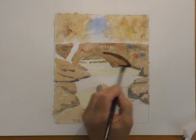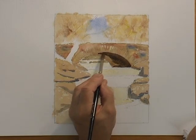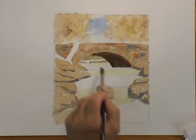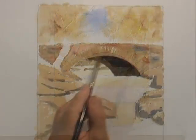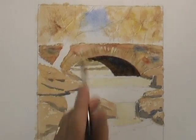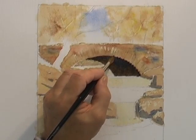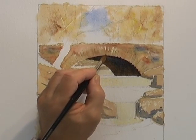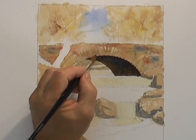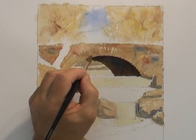Next up is a very strong mix of burnt umber and ultramarine, giving us that shadow color underneath the bridge itself. That will certainly help the light areas around it to stand out. I've put some neat ultramarine there — it gives added interest to the bridge and helps darken the roof area. I'm also putting in some little nicks, which will represent the shadows between those vertical stones that form the archway of the bridge.